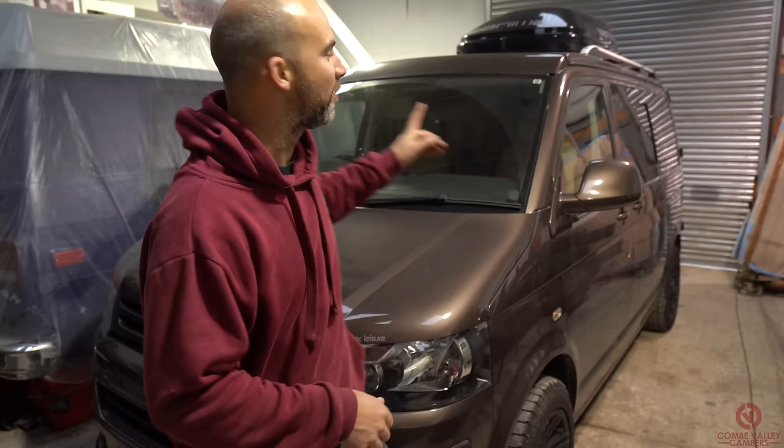Hello everyone and welcome back to Coon Valley Campers. Today we are going to show you how to put an awning rail on your camper van.